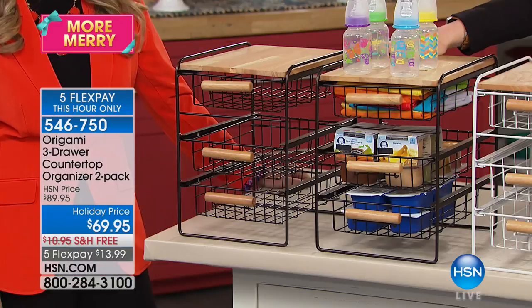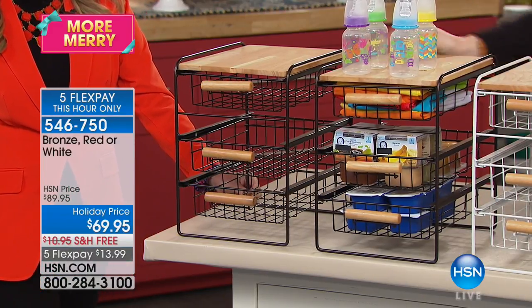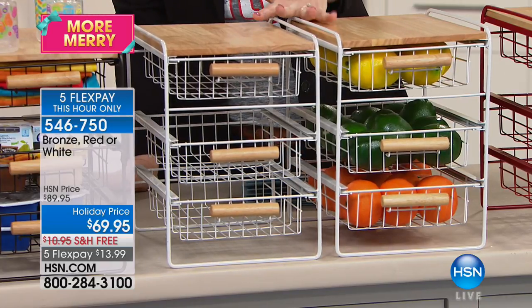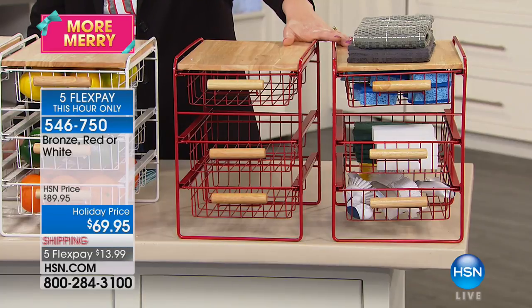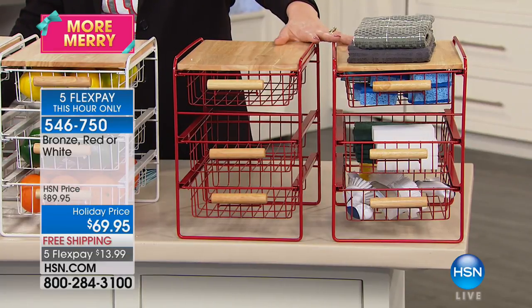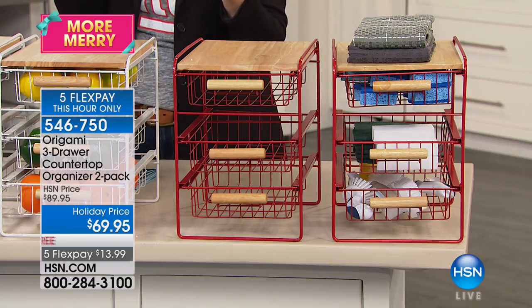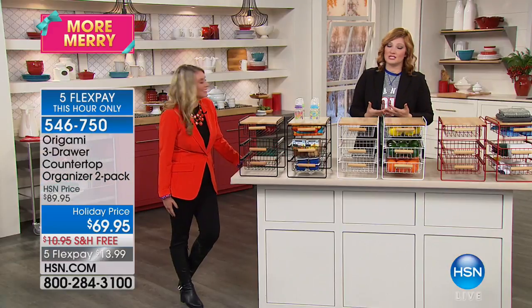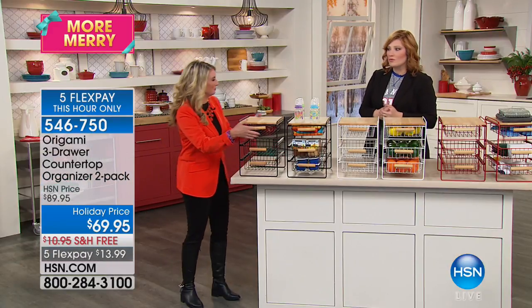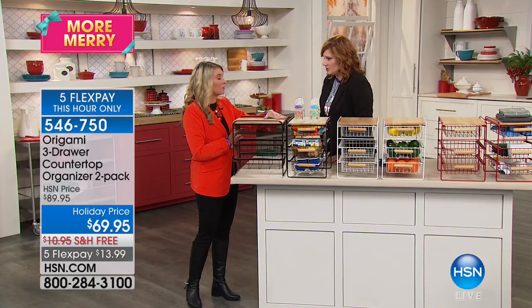Here are the colors — we have a two-pack in bronze, which has a kind of rustic cool hardware look. Then we have it in your classic white. Then for the holidays, a game room, sewing room, or craft room, we have it in red. We have free shipping, the five flexible payments I just mentioned. We have Tracy Rosa here joining us — she is our organizational expert with Origami.